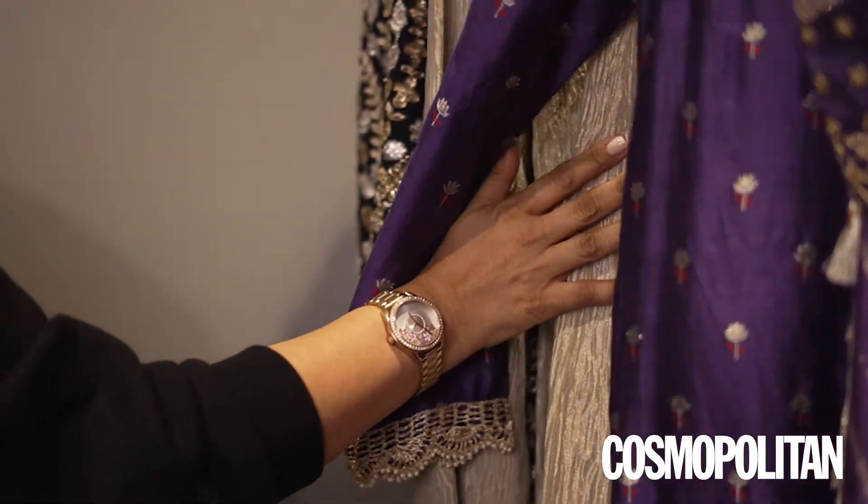This festive season I have seen two contrasting colour palettes coming to the forefront. One is the beautiful soft pastels, especially a lot of creams and whites, and of course the jewel tones. So we are going to see emeralds, maroons, and purples. Purple is big this festive season. You'll see a little bit of pastel action going on and a little bit of bright hues.